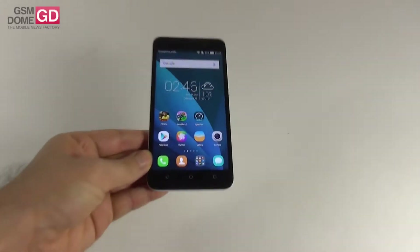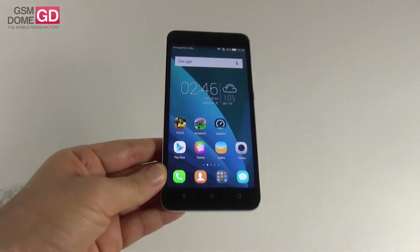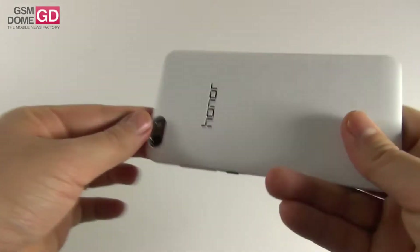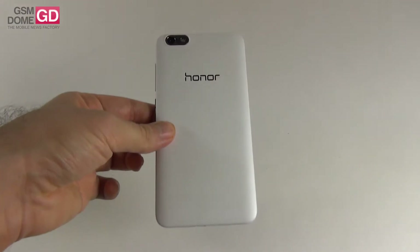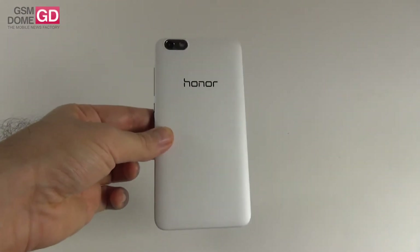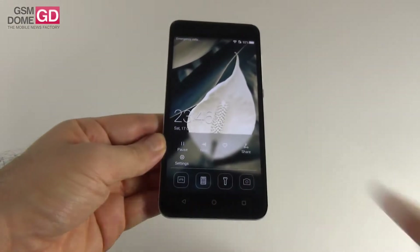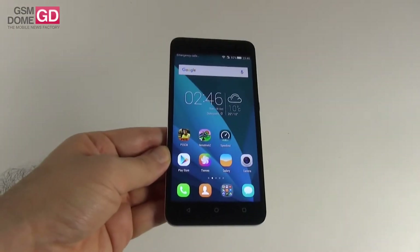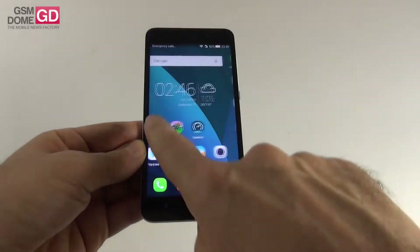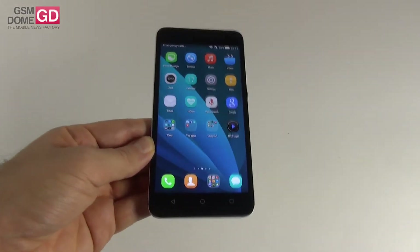Hi guys, this is GSMDome.com and I'm here with the Huawei Honor 4X — a mid-range phablet and one of the many Huawei devices we have tested this year. We've already tested the Huawei P8, P8 Lite, the Huawei Mate S, Honor 6 and Honor 6 Plus, and now it's time for the Honor 4X. It was launched in the Fall of 2014 and its price tag is $154, at least on the Indian market.